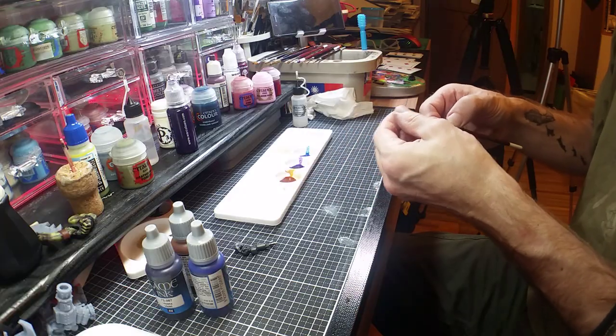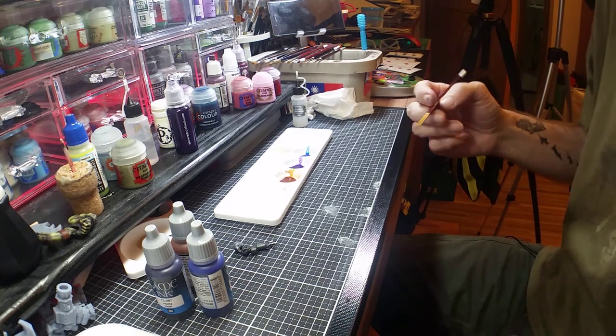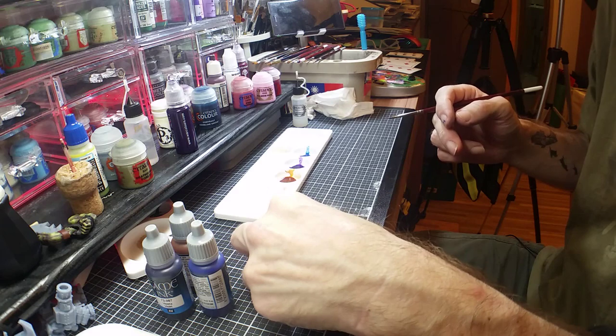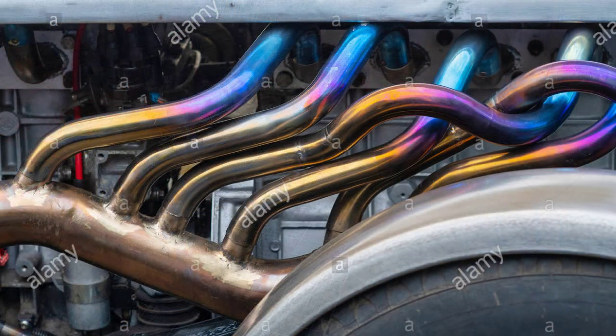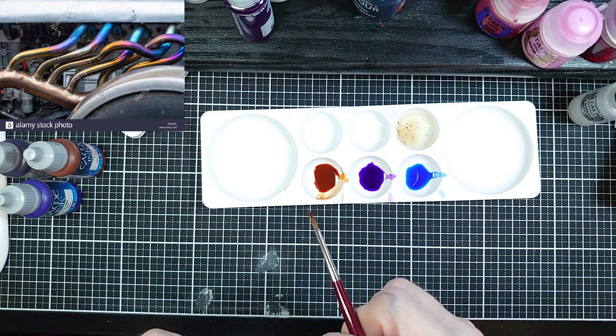I've got my inks all thinned out and ready to go. I'm going to put up a picture of some exhaust pipes — if we look at it, we can see how it goes from brown into purple and into blue. Generally the brown section is a little bit longer than the others, and it fades in, so that's the effect we're going to replicate.